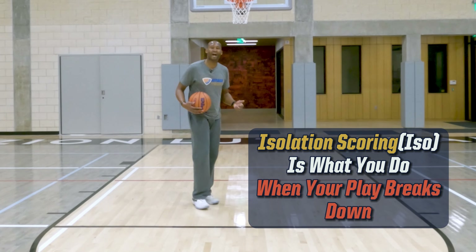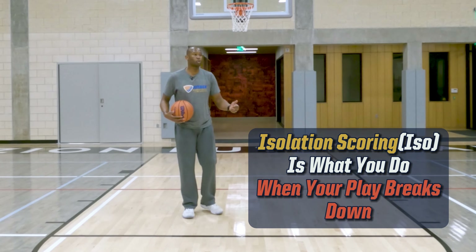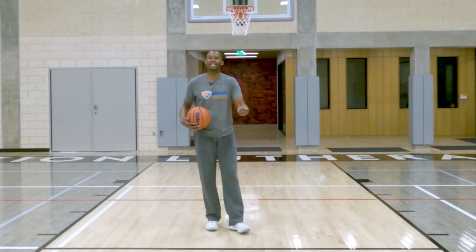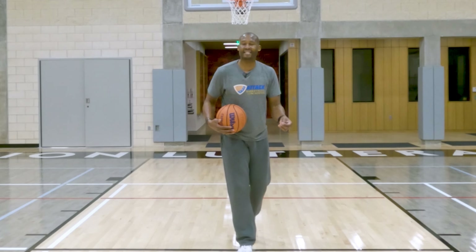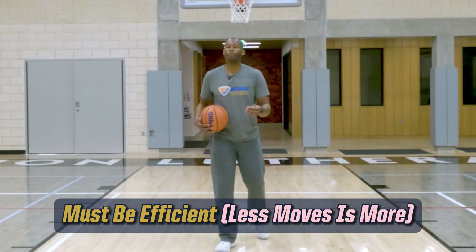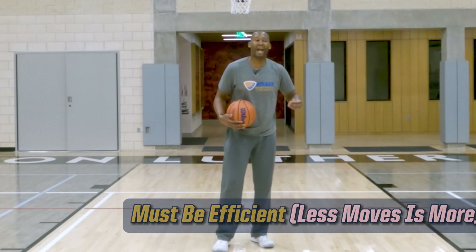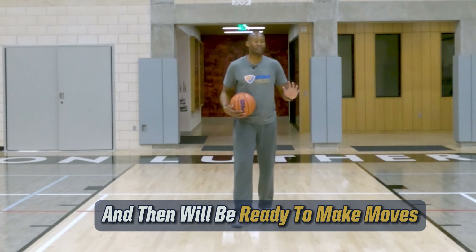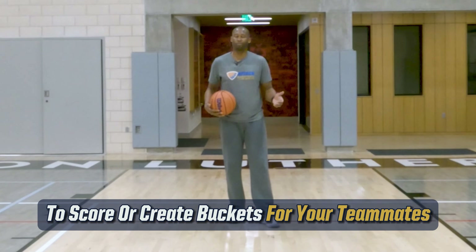ISO scoring, also called ISO for short, is when your play breaks down and you want to have a go-to move or go-to counter move that you can act with immediately. We want to be more effective and efficient — less is more. We're talking about one move and go, or double moves and go. A go-to move is simply one move.